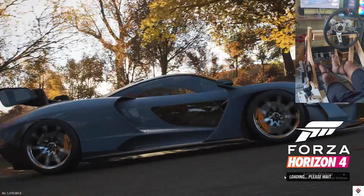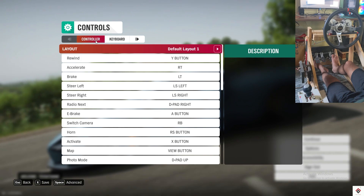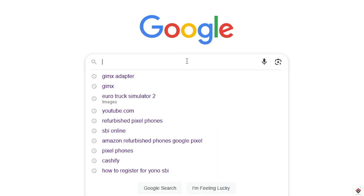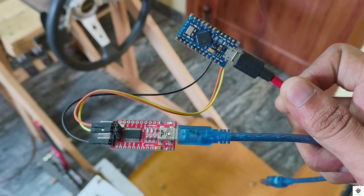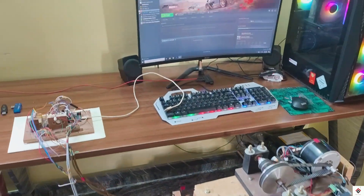When I tried to set up the same in Forza Horizon, the game was not detecting this EMC wheel. I came across some blocks on a GIMX adapter which emulates the DIY wheel as a standard controller and makes it compatible in most games. So in this video, we will see how to make this GIMX adapter and use our EMC wheel with Forza Horizon.